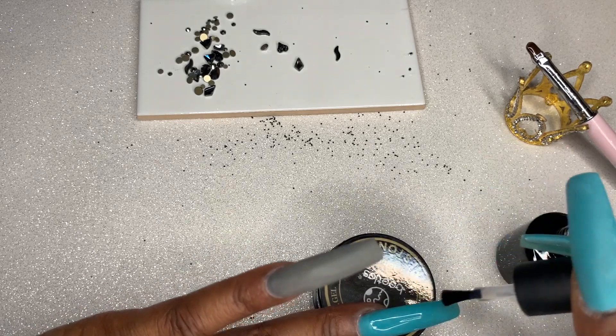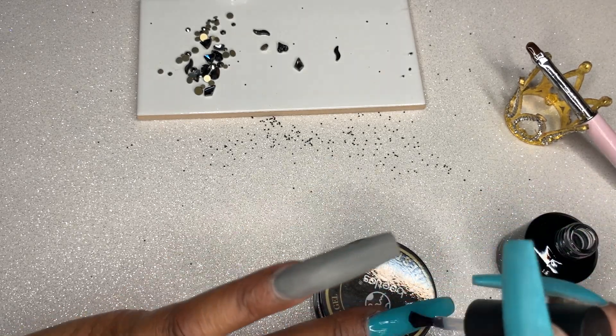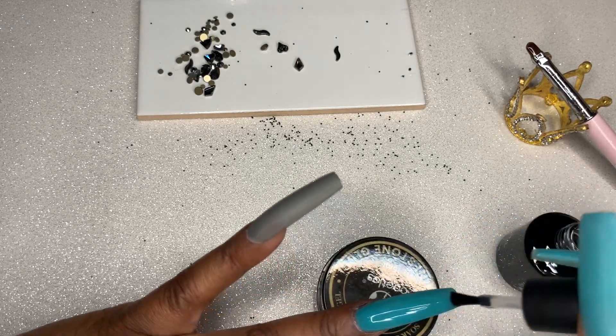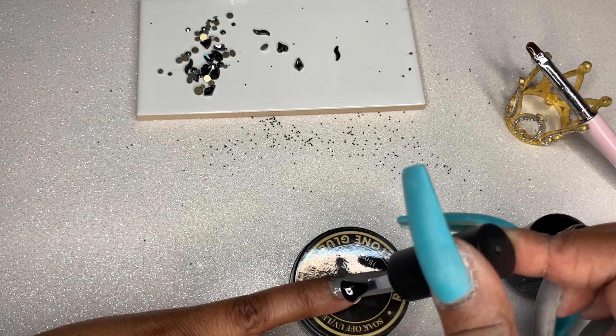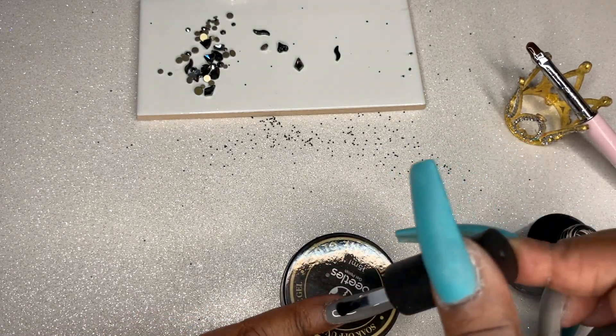I'm just going to top coat these and cure them for two minutes — you guys know I like to cure the top coat a little bit longer. I will show you the finished set. I do like how these turned out. I do think the dip powder is okay — I bought this kit and it was on sale, and it still is on sale on Amazon right now. As far as this kit goes, I do like the liquids more than I like the powder, but you can use the powder in multiple ways. You guys be the judge if you feel like it's worth it. I appreciate you spending your time with me — make sure you're subscribed, give this video a thumbs up, let me know what you think in the comments down below, and I will talk to you guys again soon.